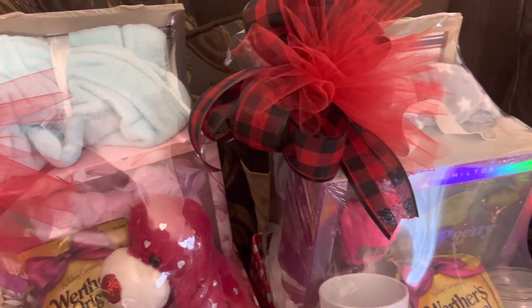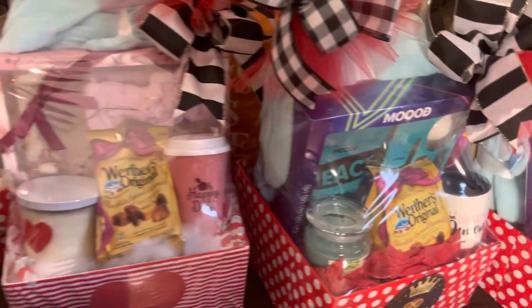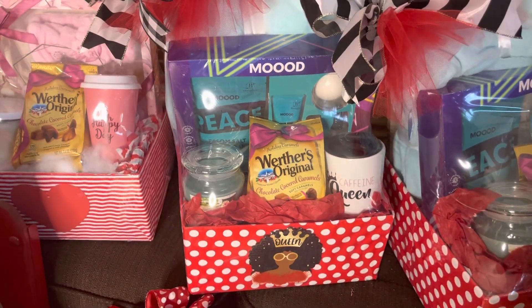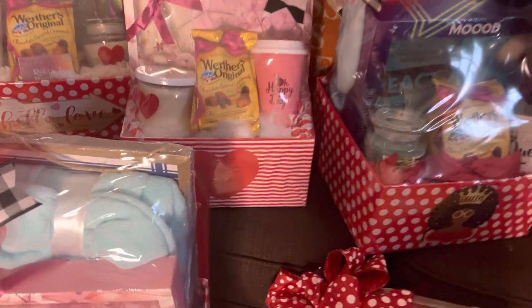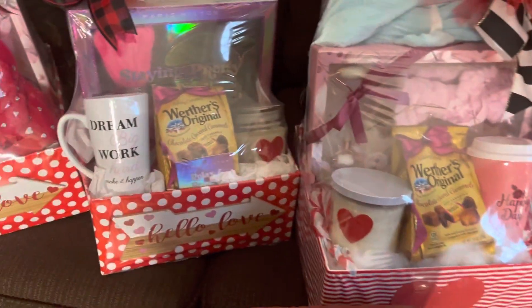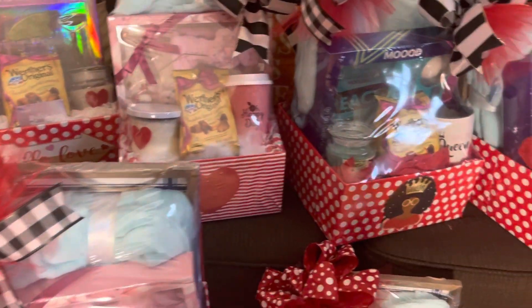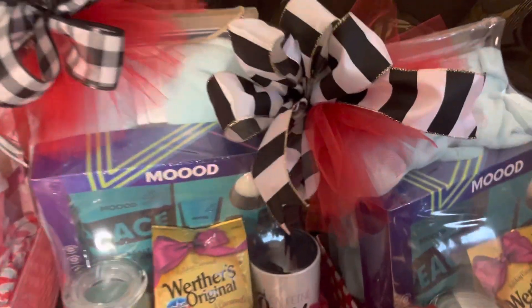I want to tell you the steps that I did to create all of these baskets today. There's nothing that I did as far as creating the baskets in advance. The only thing done in advance was the boxes were already covered thanks to my mom, and the newspaper was already done thanks to my adult children.